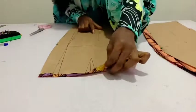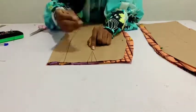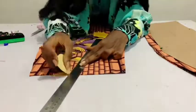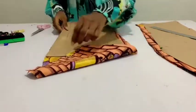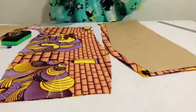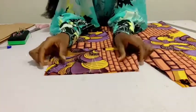Now I'm going to mark my darts for the back before removing the pattern paper. I'll take this to the machine now and sew my darts.